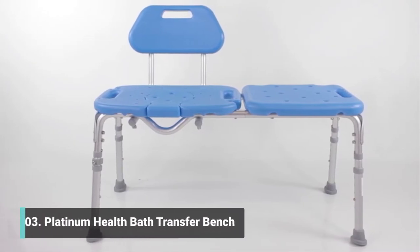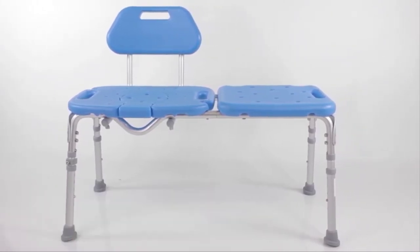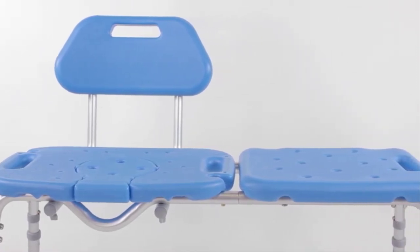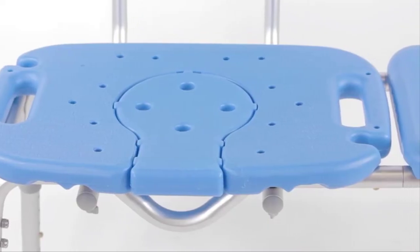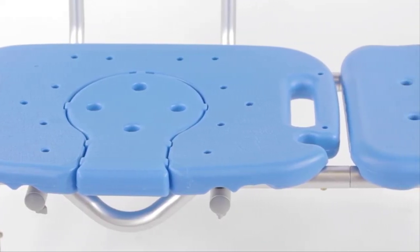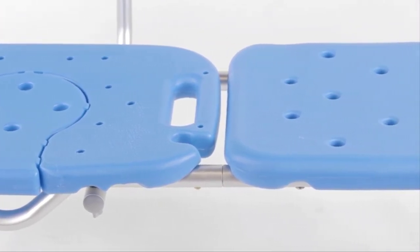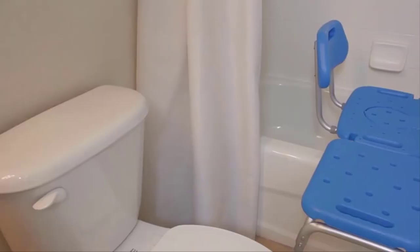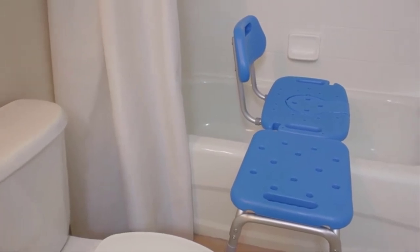Platinum Health invites you to enjoy bathing again with the All Access Transfer Bench with Cutout. For individuals with mobility, visual and/or cognitive challenges, safely accessing the tub or shower can be a daunting and often dangerous process. The All Access was designed by a team of dedicated healthcare professionals to help bring comfort, safety, dignity and pleasure back to bathing.